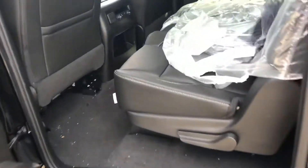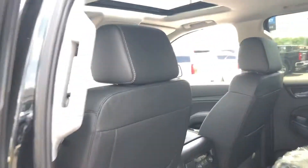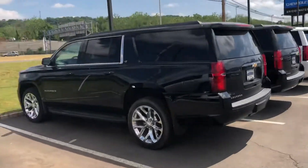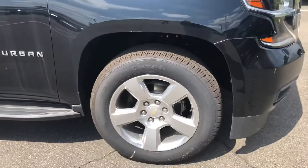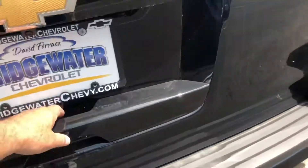So once again, a solid eight-passenger vehicle. This one also has the sunroof. I'll switch you over to this one now. This is also an LT — rims and tires change a little bit. You see these have the chrome with the 22s, and these are the 20s with the alloys.